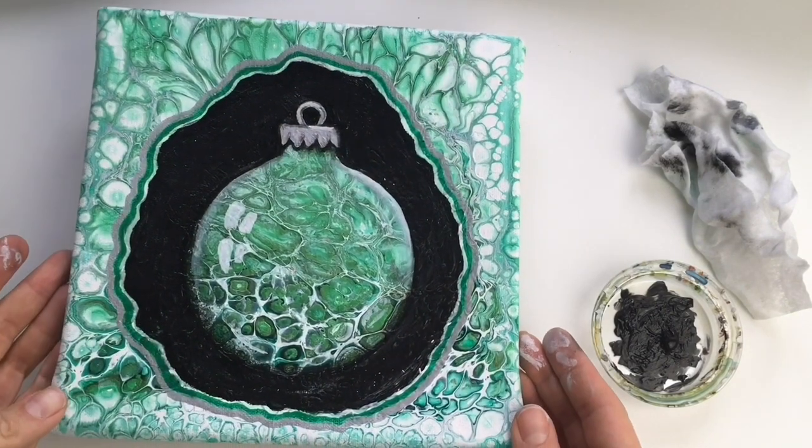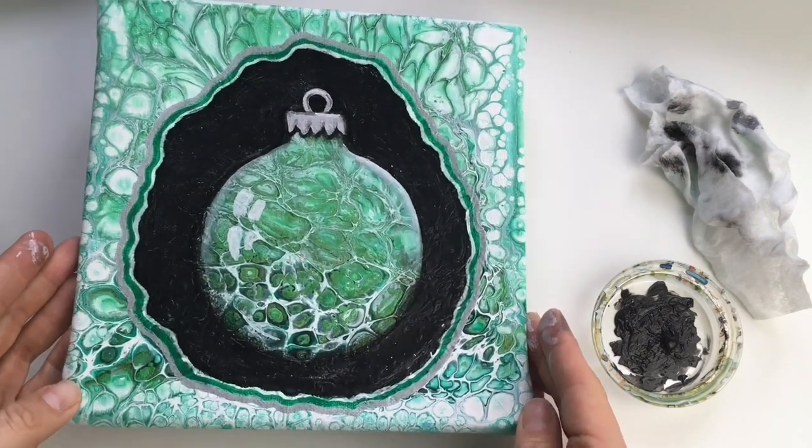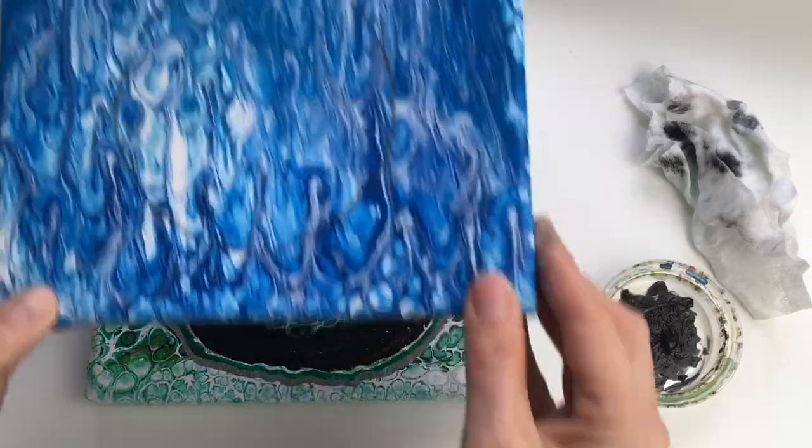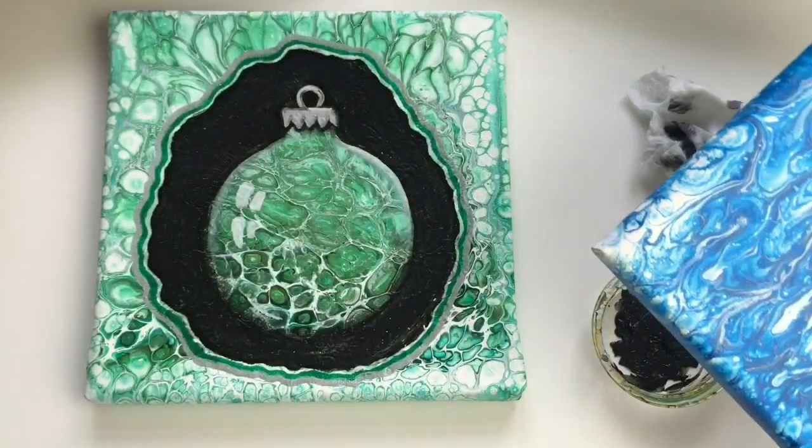That's my beautiful Christmas ball made out of acrylic pour. Now I'm gonna continue with the blue one and also the purple one and show you the finished result.